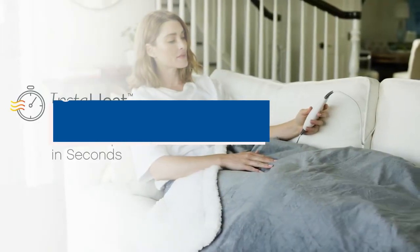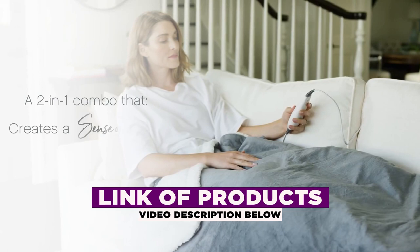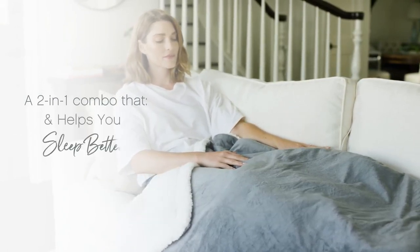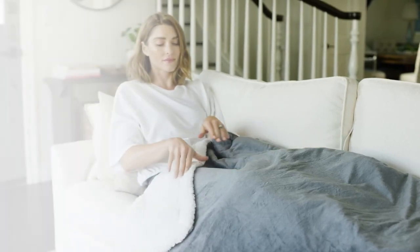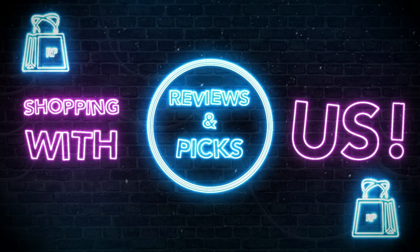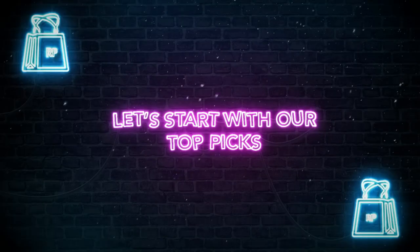Based on our team's research and the best advice of experts, we have selected the 5 best electric heated blankets for you. The links to the products mentioned in the video are in the description below. If you want more interesting product reviews, visit our Reviews and PIX YouTube channel. Let's start with our top picks.